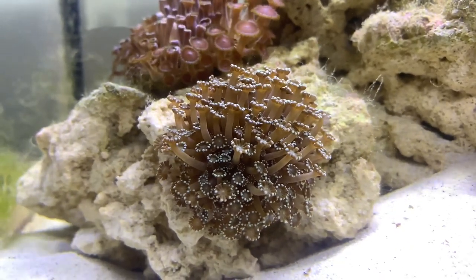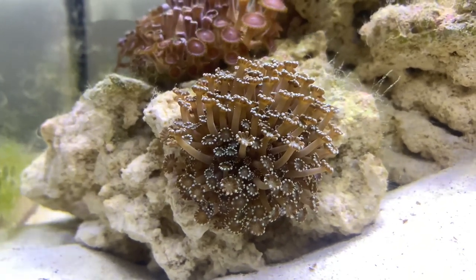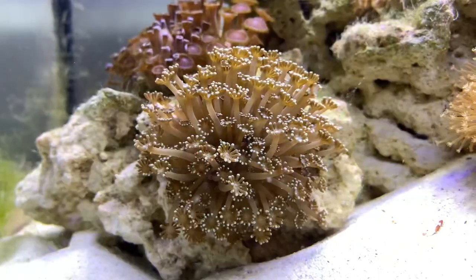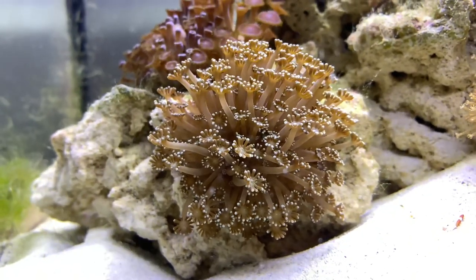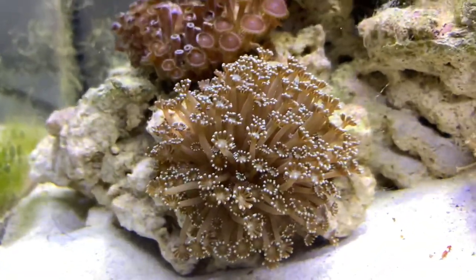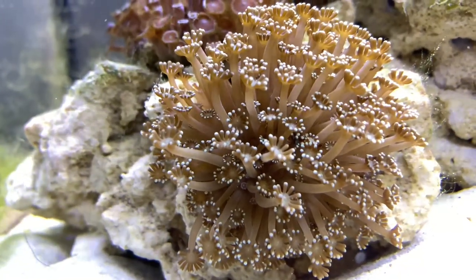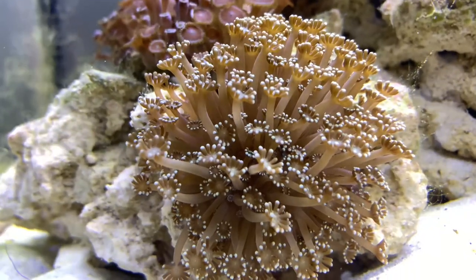So why would this coral be considered a bad coral? Well, the thing is it doesn't have the greatest lifespan. Most people say it only lasts between 6 to 18 months. So after a little bit of research I found the best way to extend this coral's lifespan is through feeding. So what I've been doing right now is feeding them little bits of red plankton, phytoplankton, fish eggs, lobster eggs — just any little foods that I tend to feed to my clownfish.